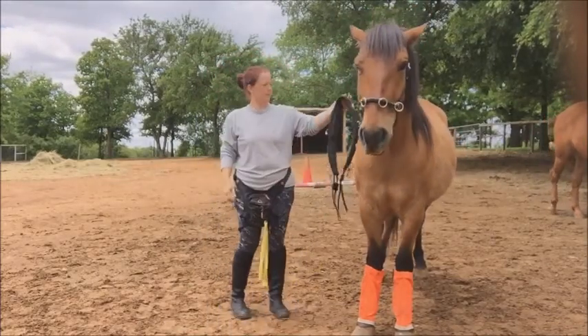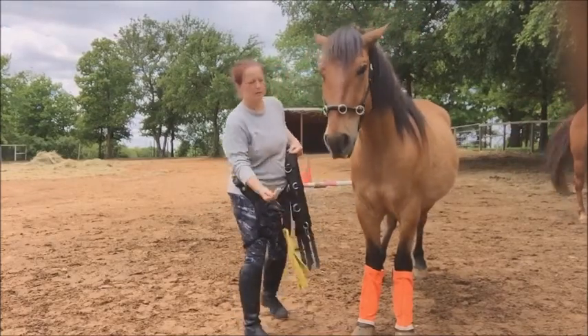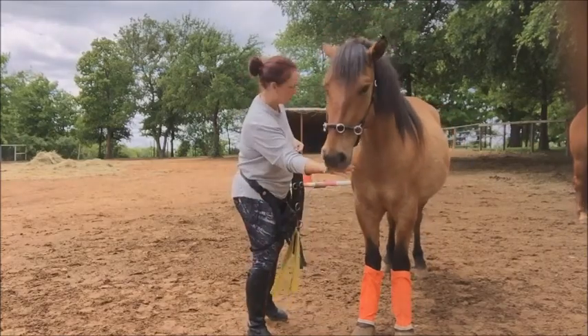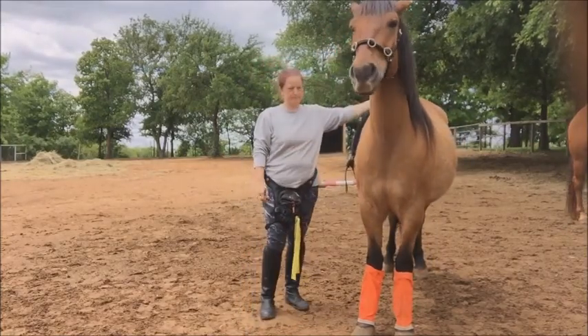Next, I'm going to rub it all over his body from front to back so he can feel the weight of it. Never be scared, boy.